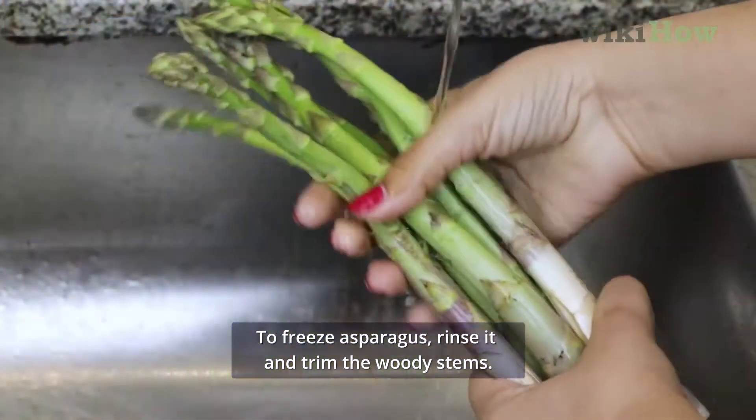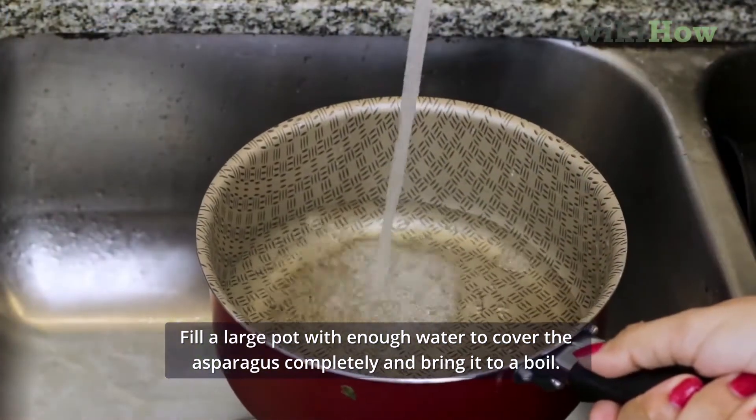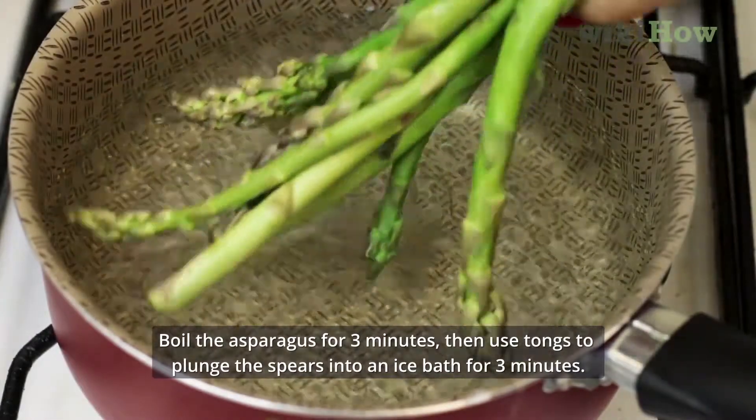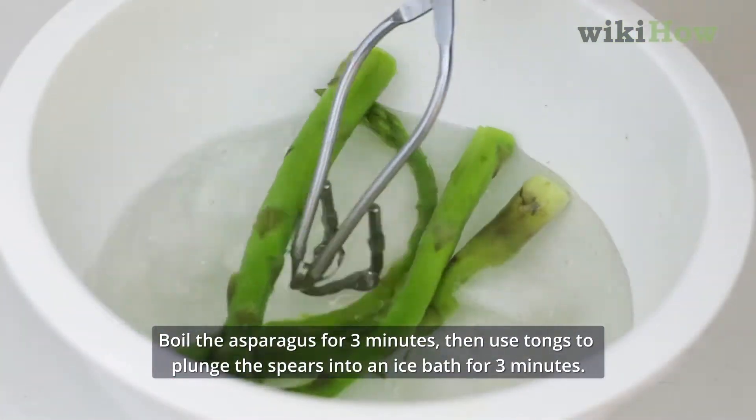To freeze asparagus, rinse it and trim the woody stems. Fill a large pot with enough water to cover the asparagus completely and bring it to a boil. Boil the asparagus for three minutes, then use tongs to plunge the spears into an ice bath for three minutes.